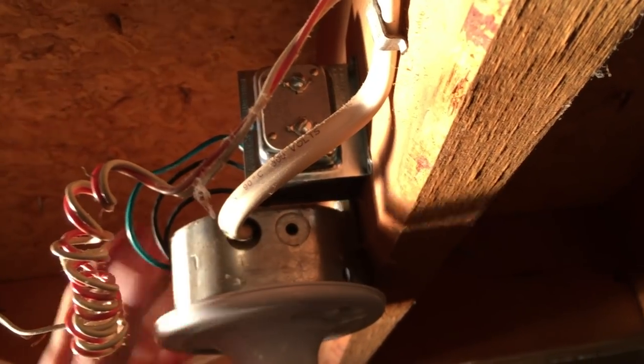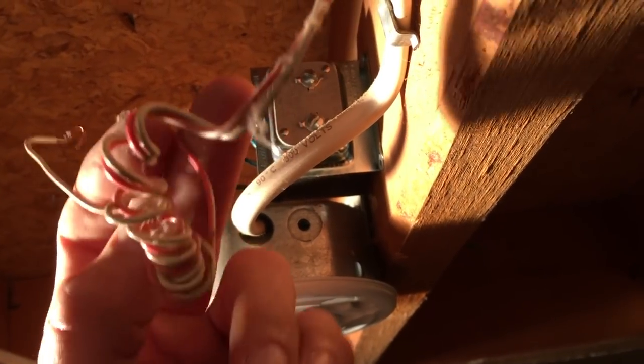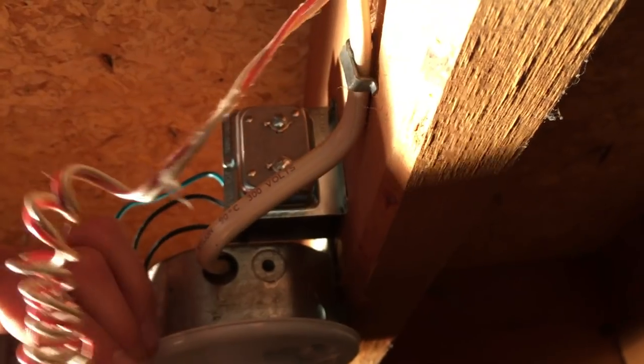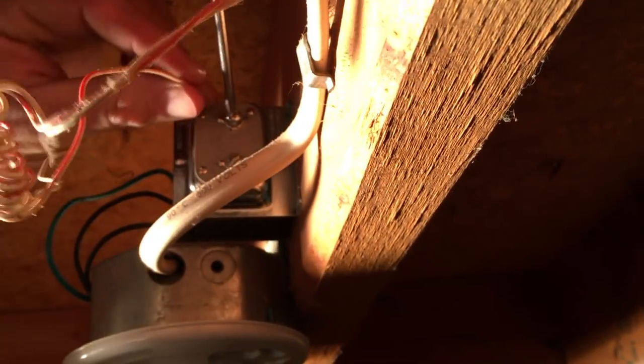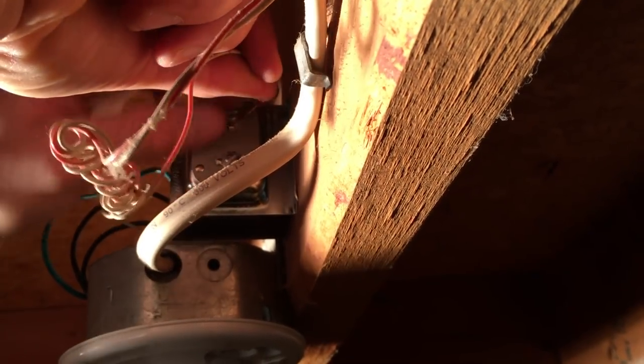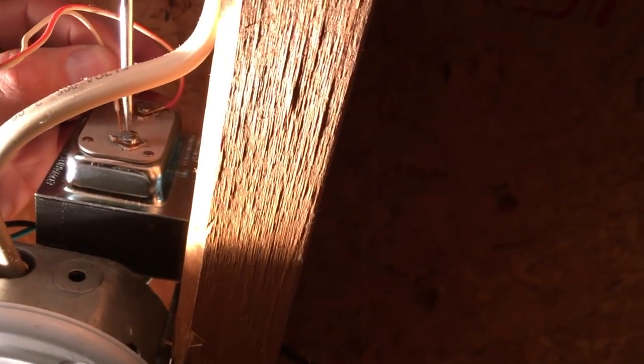We've just put the two screws back for the light fixture. Transformer is secure, wiring is all done. The only thing I have to do is just hook up the leads for the doorbell. This doesn't matter what side they go on — I just have to unscrew and put the wires in. And that's it for the transformer installation.